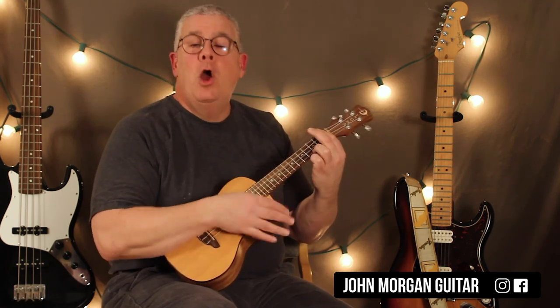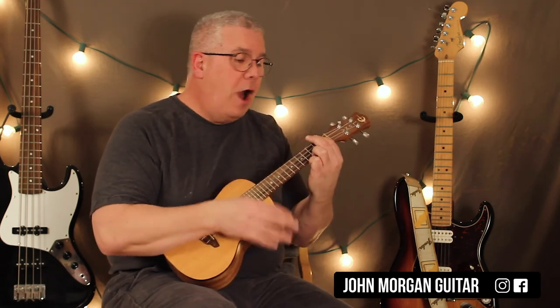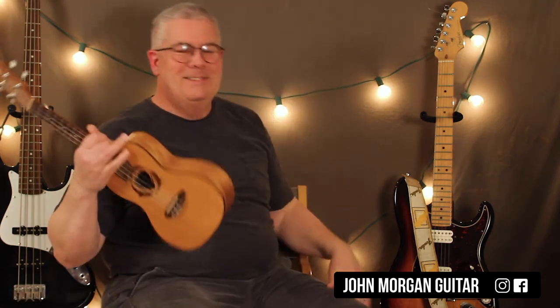I'm not going to play that forever. Thanks for watching, please subscribe. Play more ukulele. Bye!